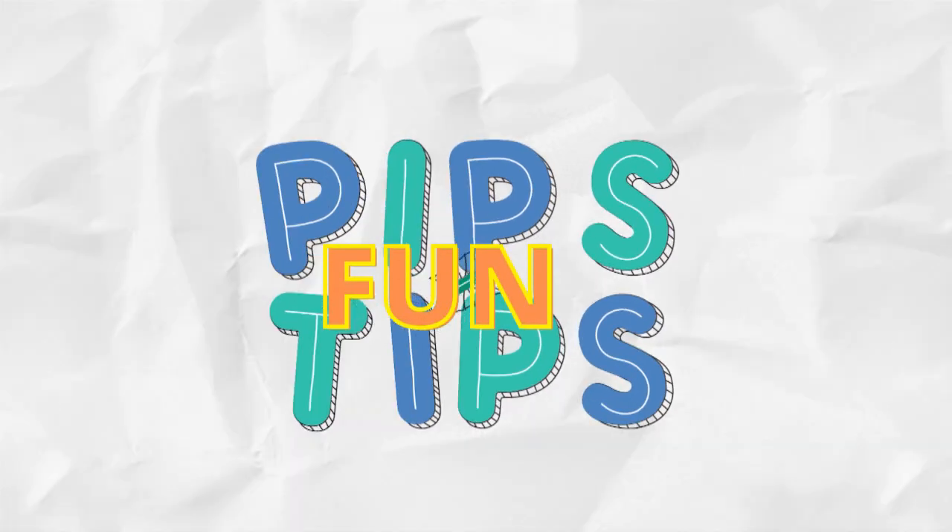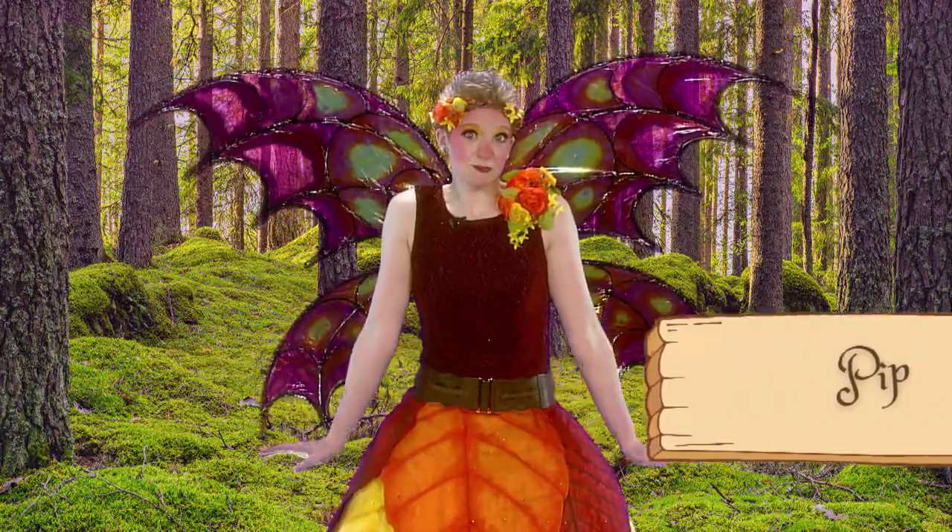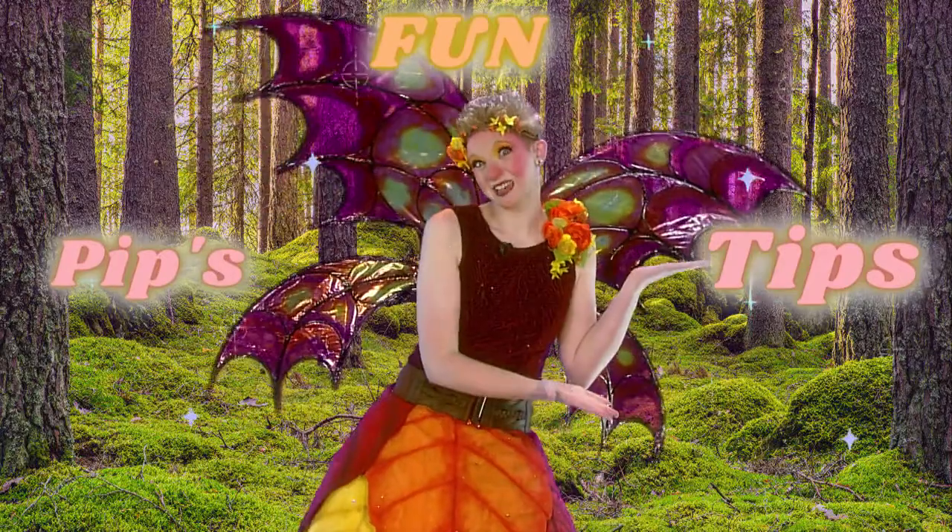Hi, my little dewdrops. It's Pip. Here's a fun thing you can do today. It's my special Pip's fun tip.